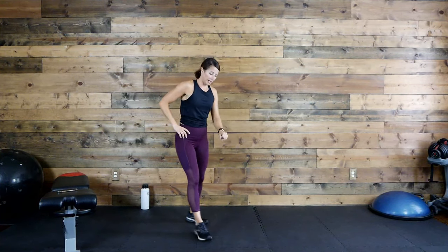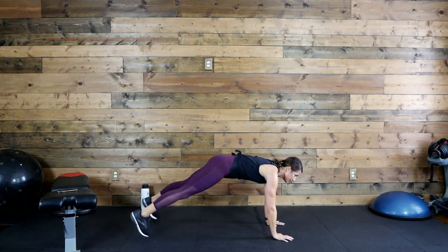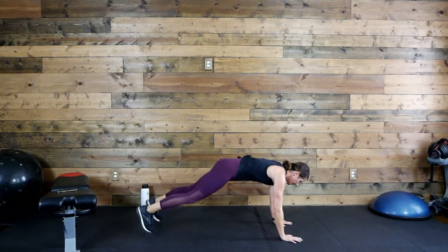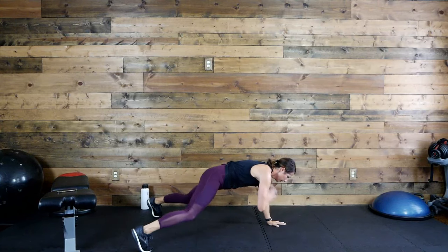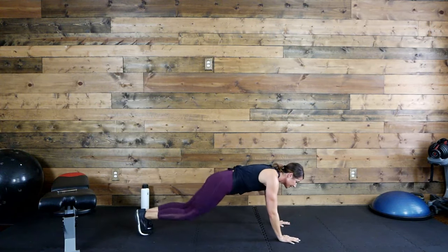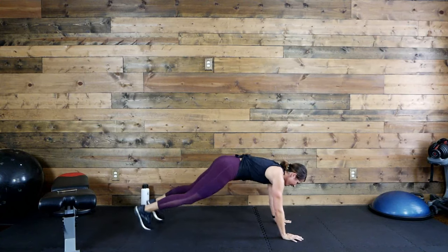Two minutes left and we're done — let's hang it to the floor, you choose your plank. Ready, go! Focus on that form, strong plank. So good, push through, dig deeper — 15 seconds. Five seconds. Time!